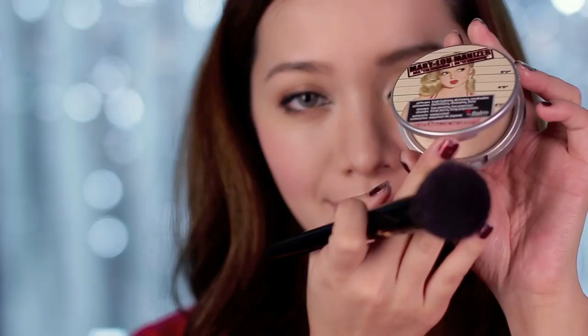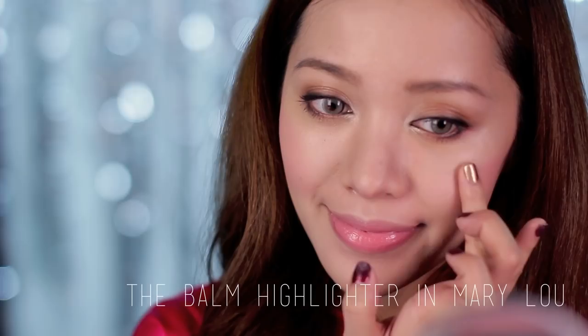Now that the blush is done, let's recreate Miranda's glowing skin. All you need is a good highlighter. The one I'm using here is from The Balm and it's called Mary Lou. You need just a little bit on your ring finger and pat this along the highest points on your cheeks to create an illusion of chubby cheeks. Anyone here with chubby cheeks, embrace them — trust me, because you'll look at least five years younger than anyone else your age. The older you get, the more baby fat you lose.